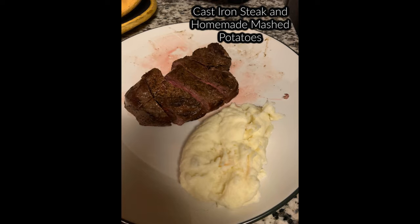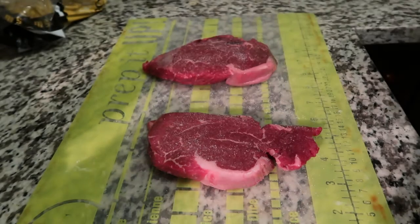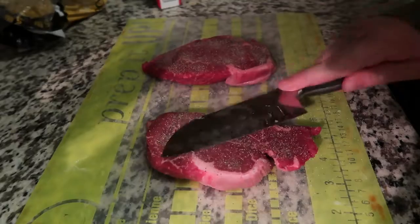Hey! Welcome to another cooking video. Today I'm going to be making cast iron steak, homemade mashed potatoes, and a creamy chicken mushroom dish. It's really good, but we're going to start with the steak.